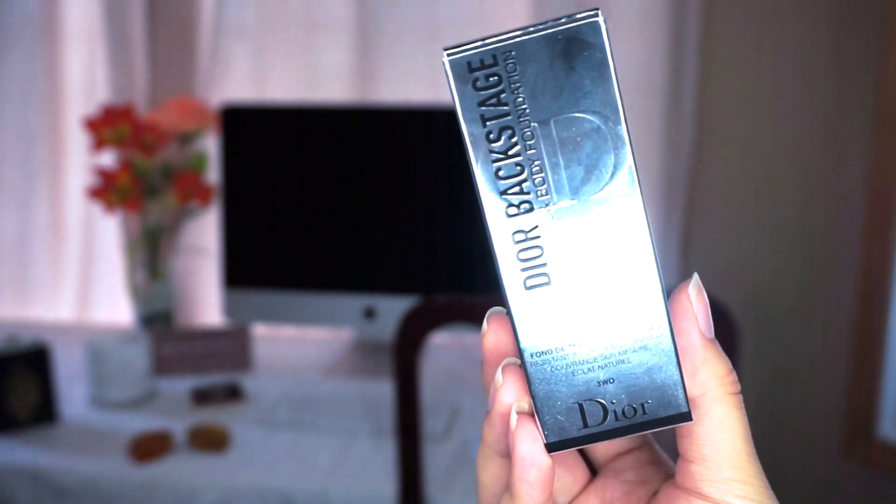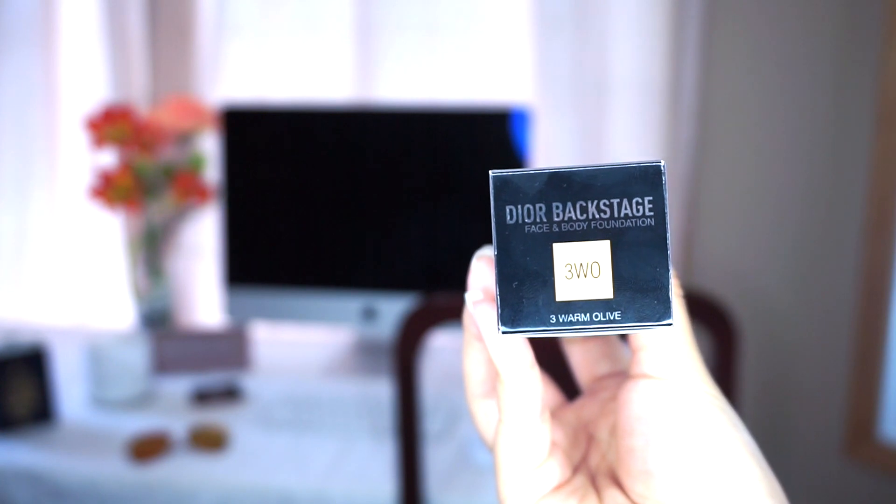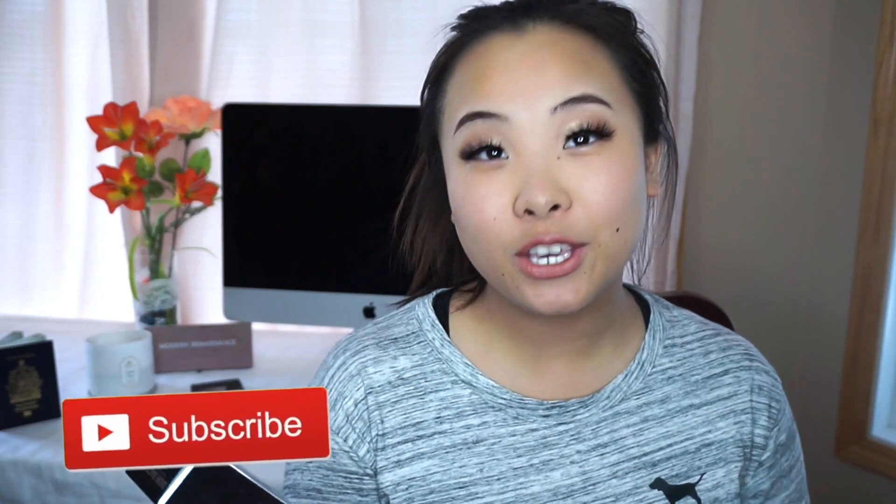Hey guys, a first impressions and demonstration wear test of the new Dior Backstage Face and Body Foundation. Professional performance, waterproof, sweat resistance — that is a huge claim.